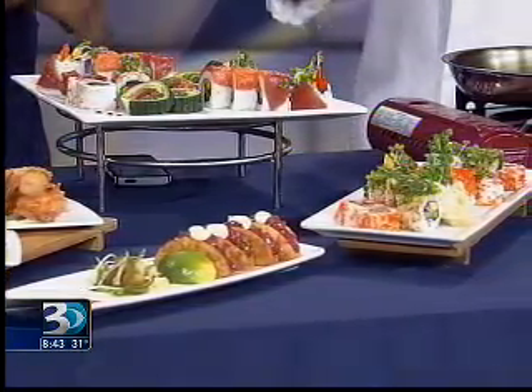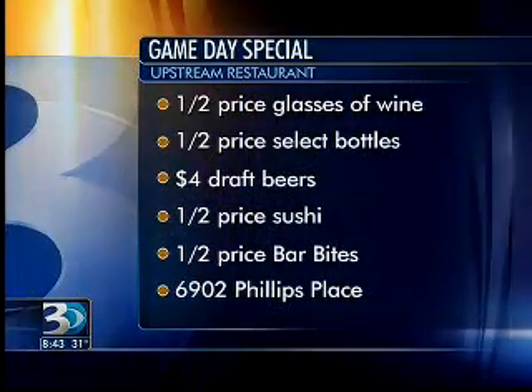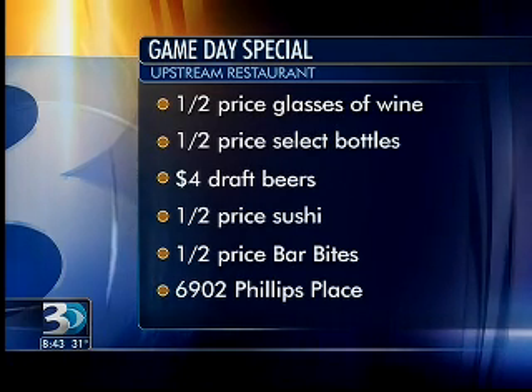If you want Upstream to do all the cooking on Super Bowl Sunday, you've got to come in. Sunday morning from 10:30 to 3, we're going to do brunch — a full spread brunch buffet with tapas included. That's going to be big for people to come in before the game. And then if you want to come in for the game, we're going to have half off all of our sushi and bar bites for the duration of the game. It's going to be all of these items plus additional items on our bar bite menu, including our sushi.